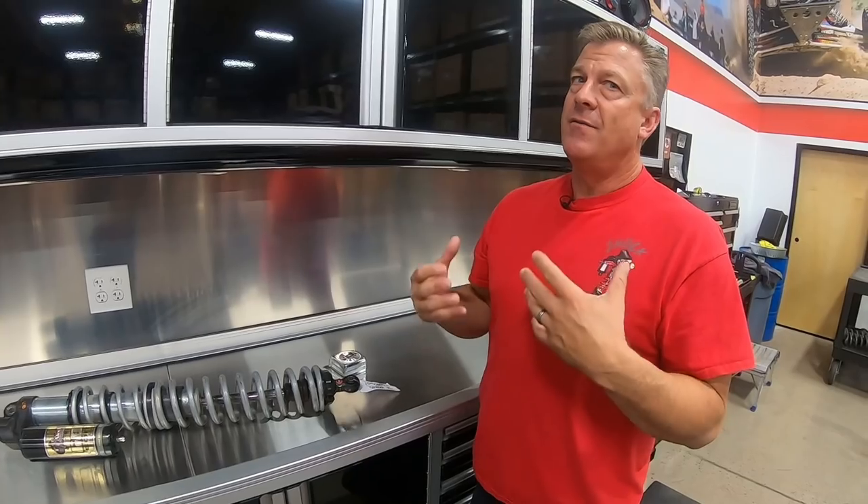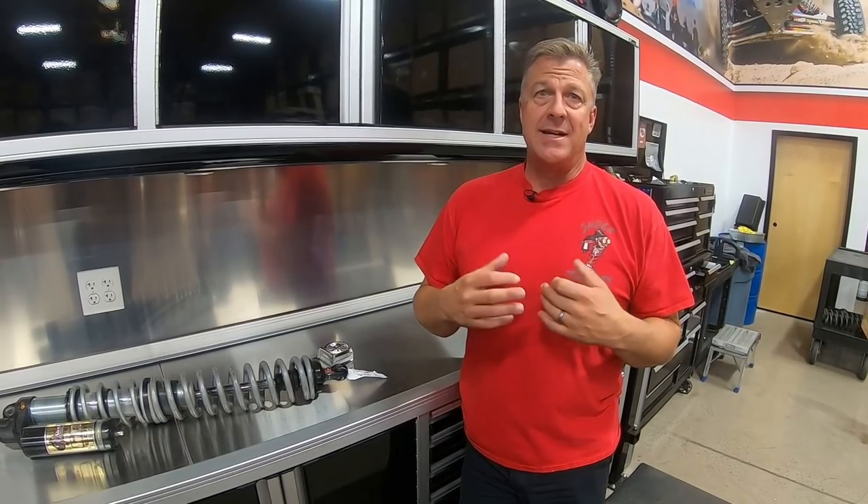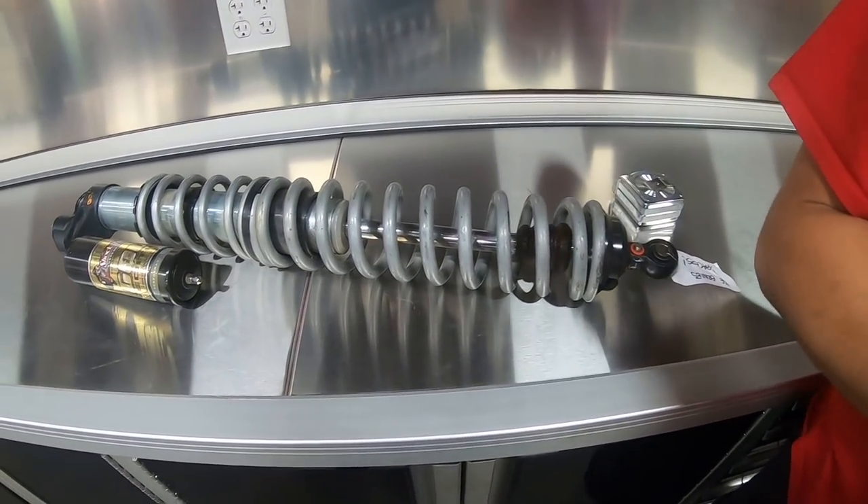In the whoops, faster rebound is better. In the dunes, a little more rebound is better for landing. Rock crawling — you're going to have a lot of rebound in it because you don't want the car to bounce off the rocks; you want to settle into them. A lot of this is personal preference and we teach that to our customers as we go, but we want to make sure you guys understand which adjuster does what.